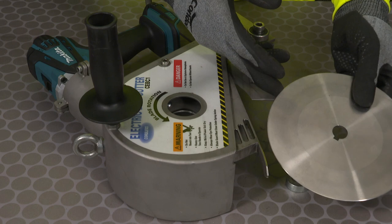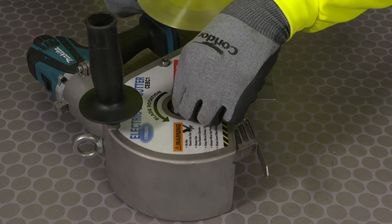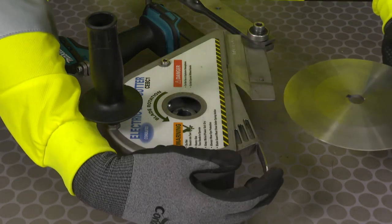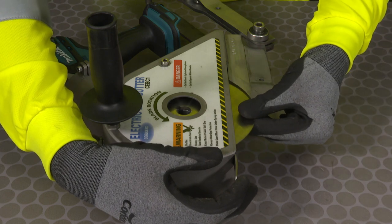To insert the new blade, reinsert the spacer so the keyway aligns with the housing and the keyway in the new blade. Lift the blade guard and insert the new blade.